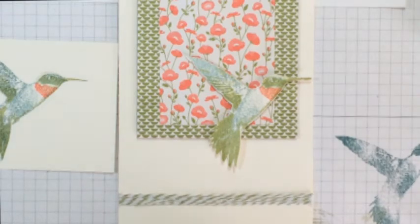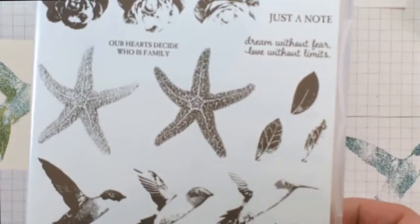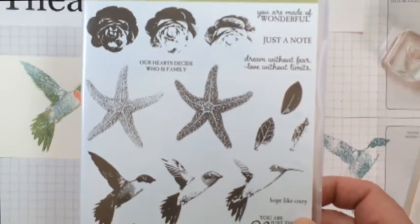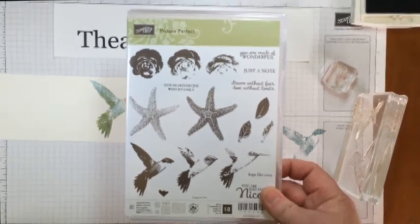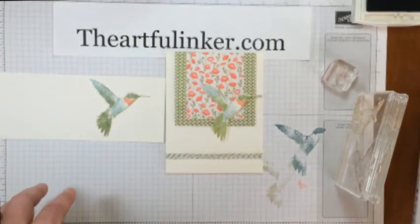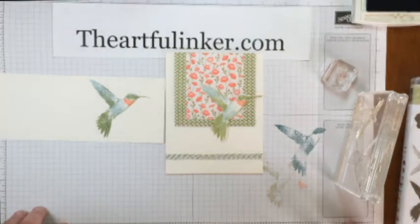Thanks for stopping by today. I hope this tip for using Picture Perfect — the hummingbird — you'll find helpful. You can find links to all of the products that were used today in the description below the video, subscribe to my YouTube channel, and then hop on over to my blog and see what else I'm sharing. Bye, have a great day.